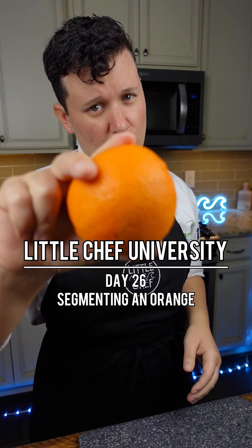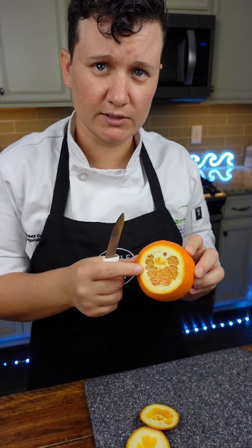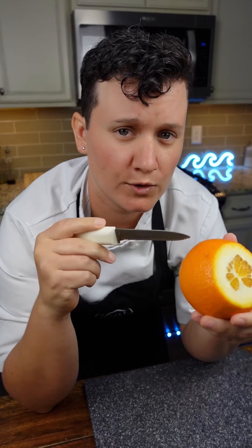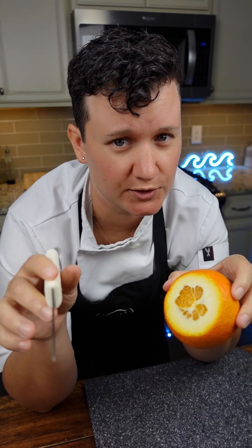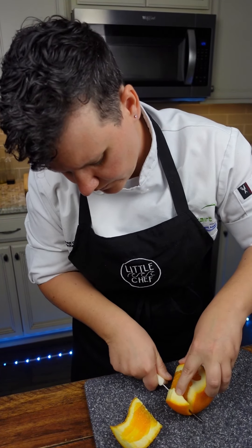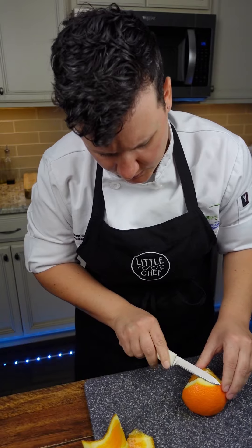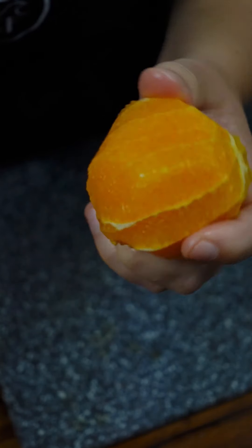How to segment an orange. We'll take off both sides, about an eighth of an inch in, or until you can start to see the flesh. The orange part is the peel, and the white is called the pith. The pith can be very bitter, so we are going to cut that off. Take your knife and remove the pith from the flesh, trying to stay as close to the pith as possible — you don't want a lot of waste.